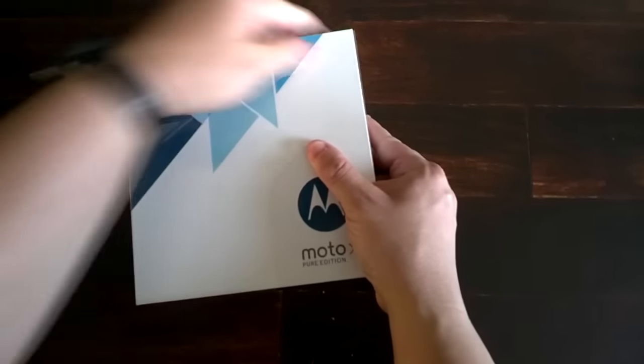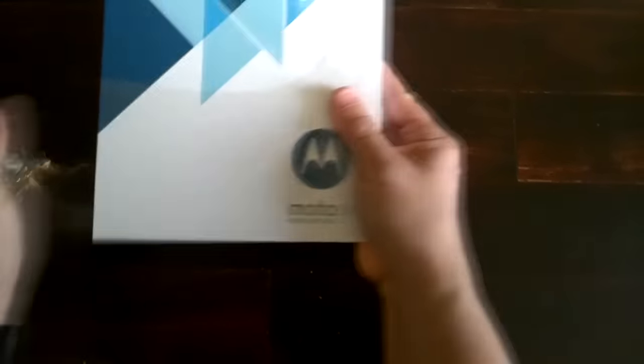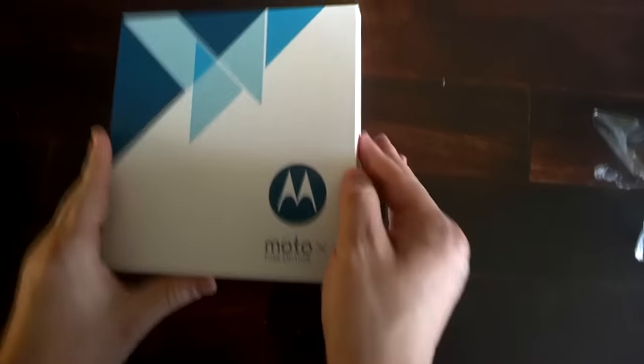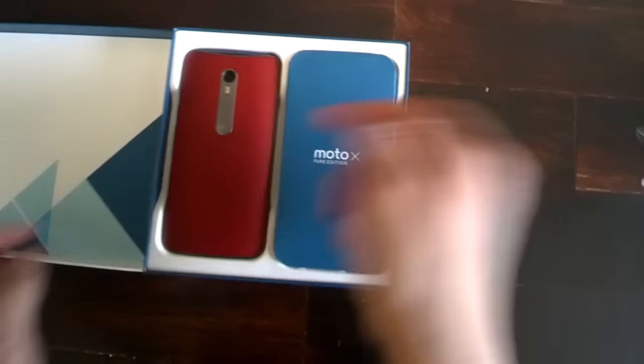I ended up designing a red leather back with a black face and dark accents, and in the days leading up to the device's arrival, I kept reading rave reviews on the silicone-based model. It had me a little nervous that I had made the wrong decision, but after getting this in my hand, I can definitely say that this is very, very nice.